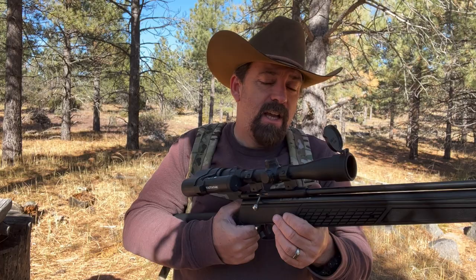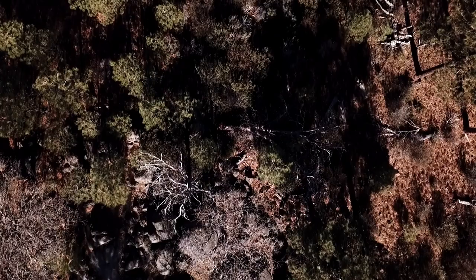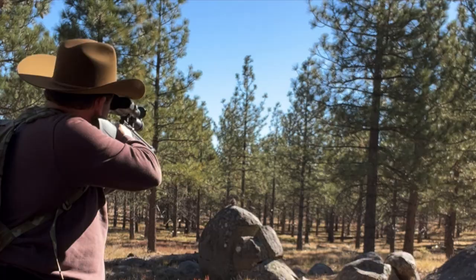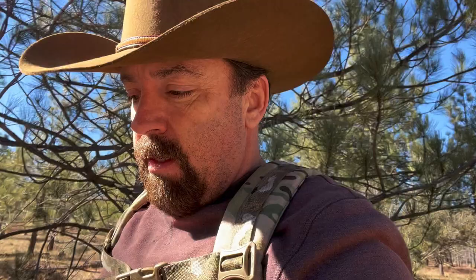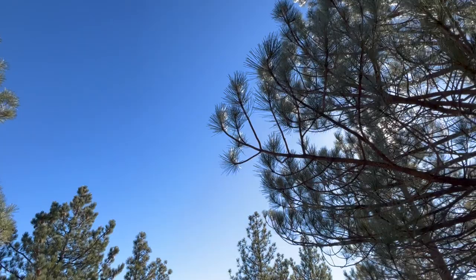I sighted it in for about 20 yards and it's shooting pretty good. So what we're going to do today is just walk around — I'm glad you guys could come with me. Just like we do when we're squirrel hunting, we always got to get confirmation. Oh yeah, we got it. Dead pine cone folks. We're out here keeping it fun.